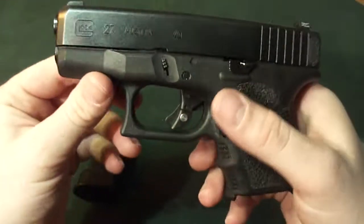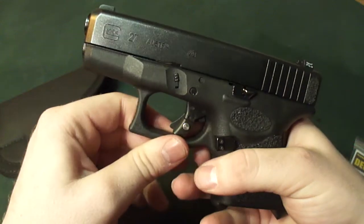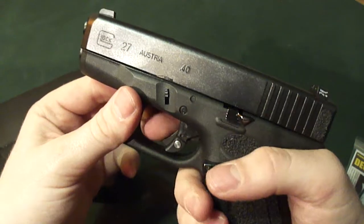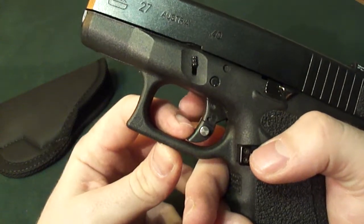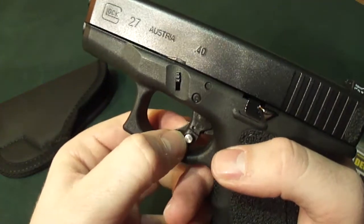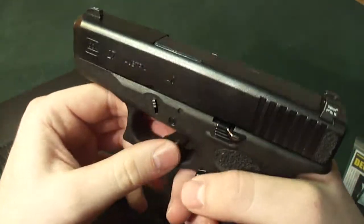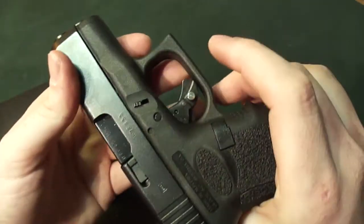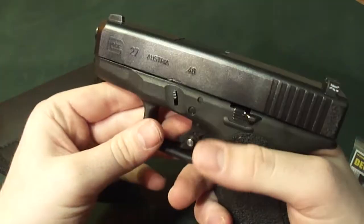And then the third one is a trigger safety. I think this is invaluable. The Glocks don't have any other safeties other than the fact that this portion here depresses, and then you're allowed to pull the trigger back. Unless that doesn't depress, then you can't pull the trigger back. Most likely it's not going to go off, but I like the added safety. All you've got to do is push it over and now you're ready to pull the trigger.